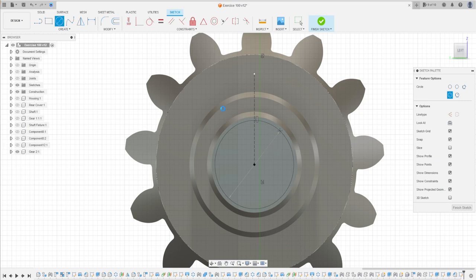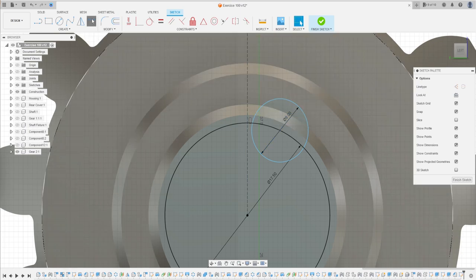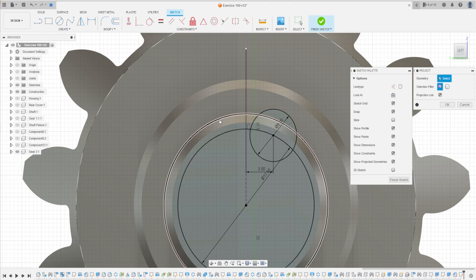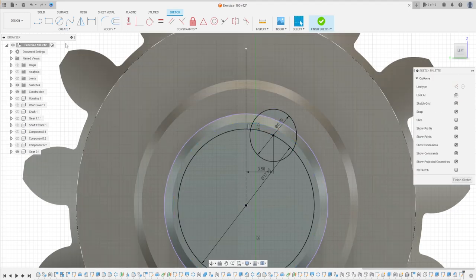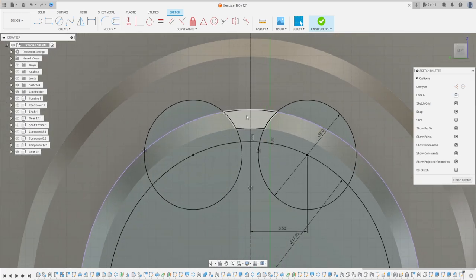Select Circle and make a circle with 17.5 millimeters. Press OK. Make another circle whose center must be coincident with the other circle — 6 millimeters diameter. Go to Sketch Dimension, click this point and the construction line; the distance is 3.5 millimeters. Go to Create, select Project/Include, project this edge. Press OK. Then go to Create again, select Mirror — the object is this circle and the mirror line is the construction line. Press OK. We now have this profile inside.